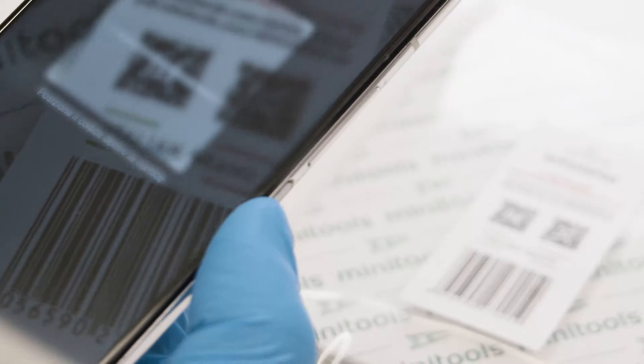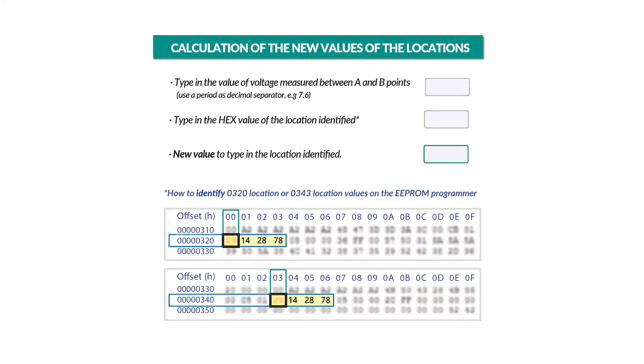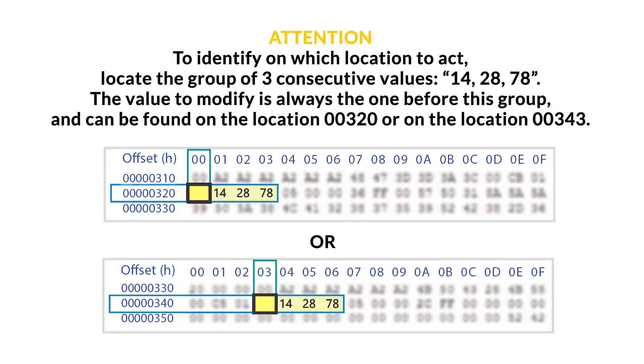Scanning the QR code or following the link on the product label, open the PDF with the instructions, so as to use the specific calculation tool to do the modification. To identify on which location to act, locate the group of three consecutive values: 14, 28, 78. The value to modify is always the one before this group and can be found on location 00320 or on location 00343.